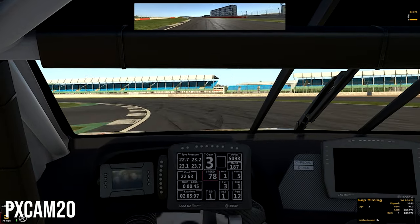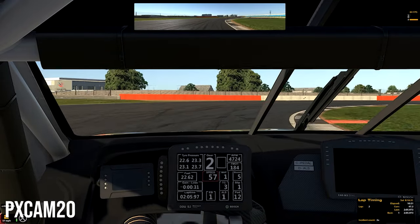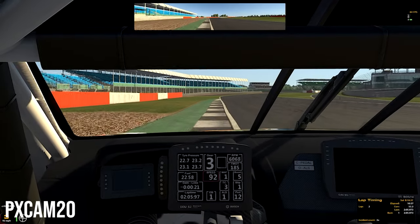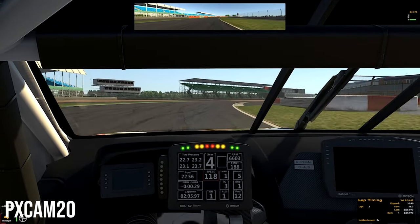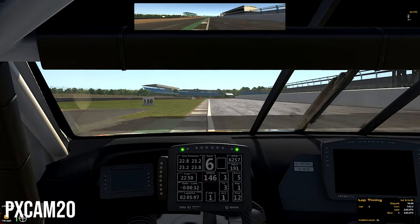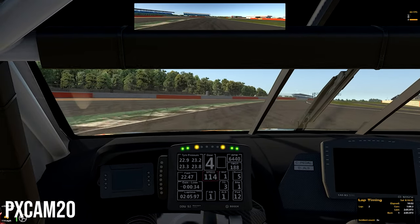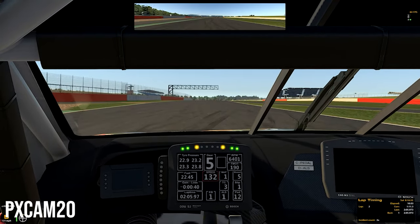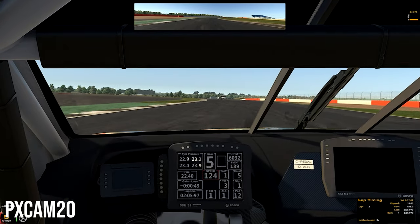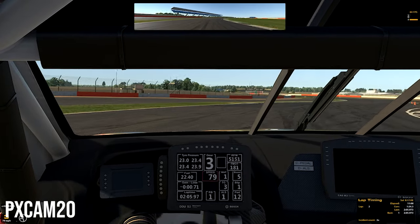So if you're on a tight budget, I'd recommend Frankensteining a G29 setup with just the wheel, but then buying the Fanatec pedals and swapping them out for the G29 pedals — that is what I'd recommend for the iRacing platform. If you have the extra $300 or $400 and want to splurge, then get the full Fanatec. But if you're in that middle ground where you can afford a G29 but not the full Fanatec wheel and pedals, just get the Fanatec pedals and use the G29 wheel together for iRacing.